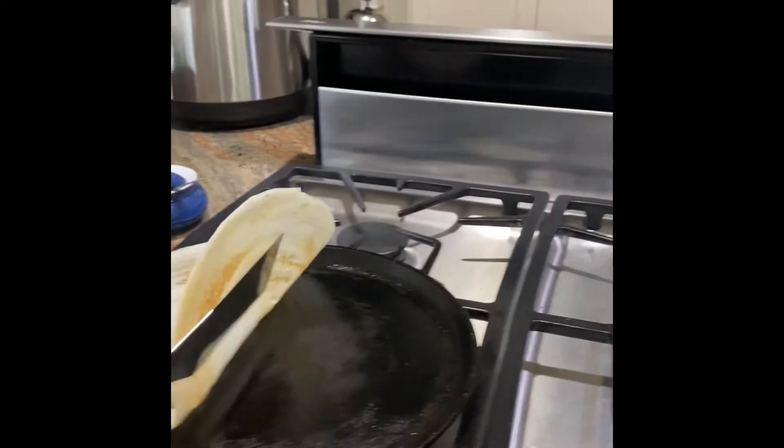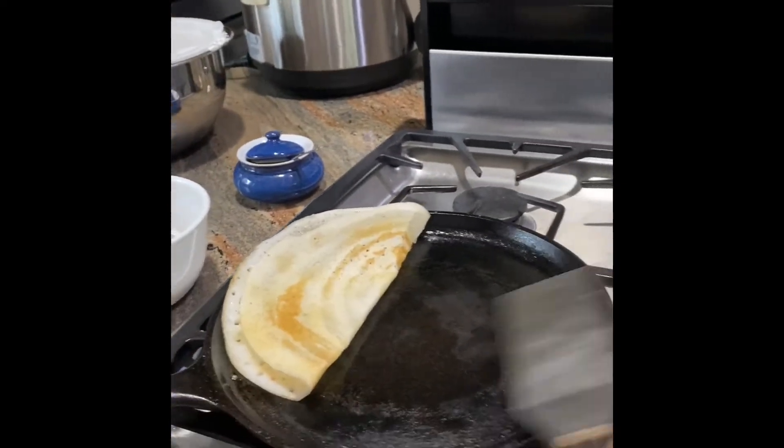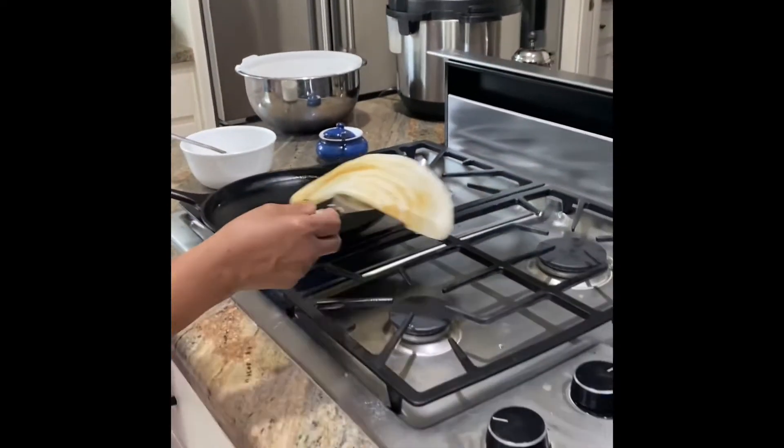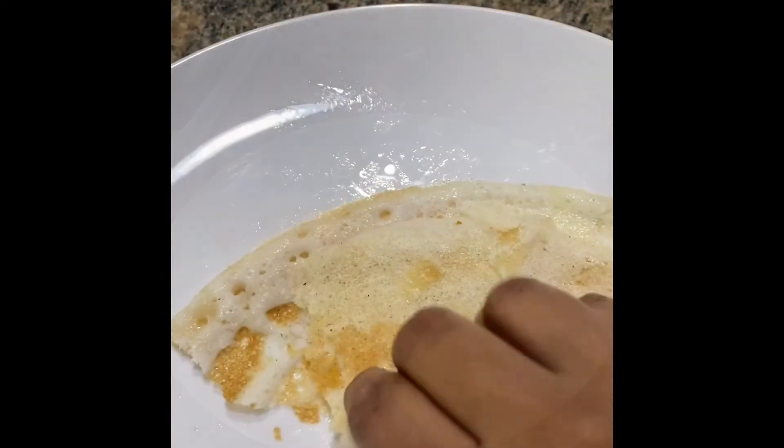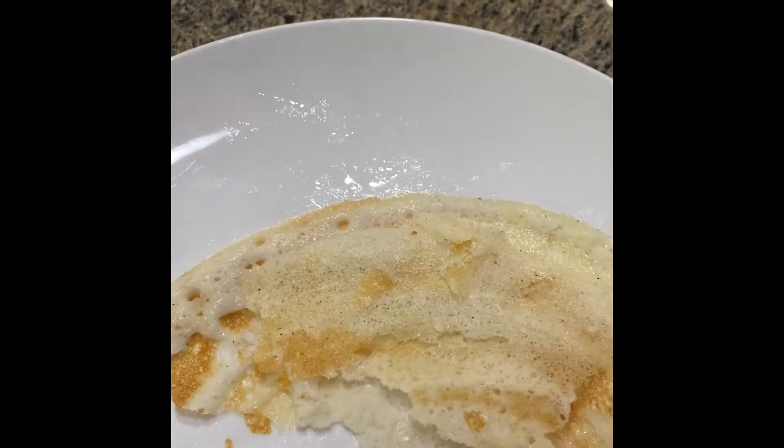We have a plate ready — and there it is! That is how a dosa looks on your plate. This dosa is really quite excellent.